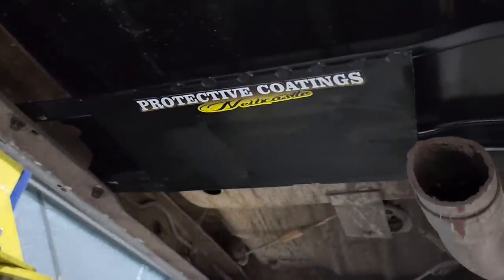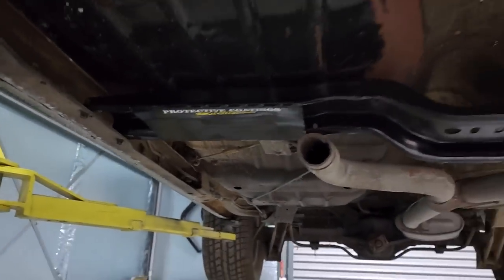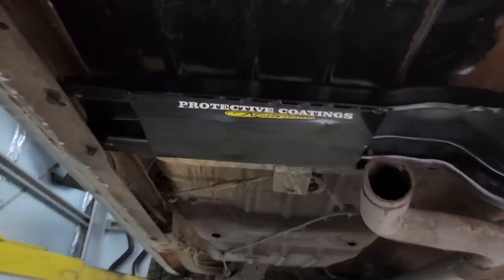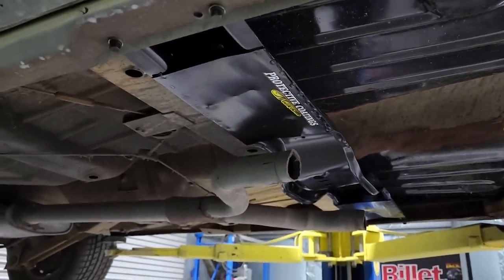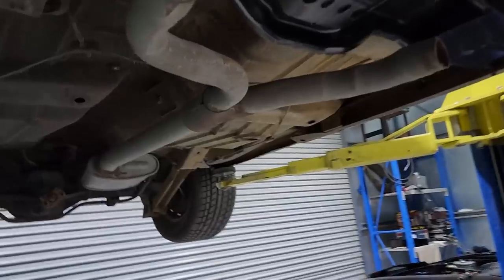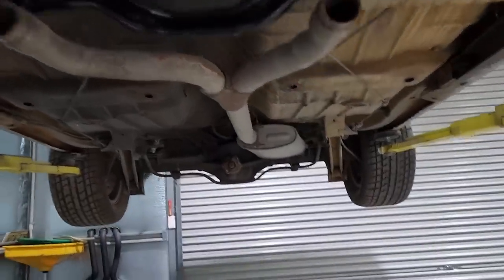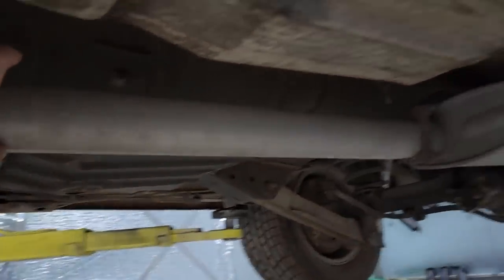This is a crossmember that Rodney from Protective Coatings Newcastle donated to the car — Even Paddock had it for me. It's a Turbo 400 crossmember and it looks really neat under the car. The factory exhaust is a two-and-a-half inch single system, so it's nothing special.